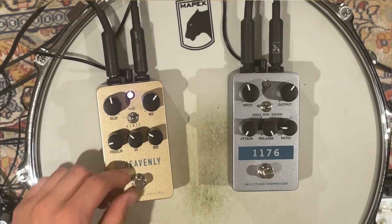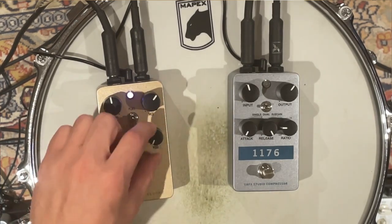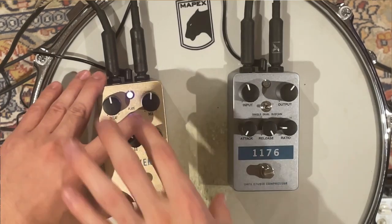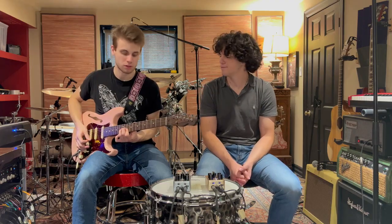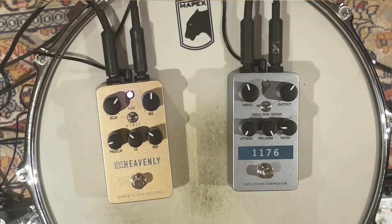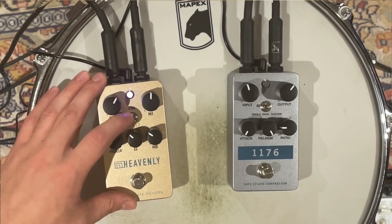That sounds great. The mod knob — the further down you turn it, the more you're turning off the modulation, and the mix knob adds more reverb into the signal. Let's try the bright color setting as well. I thought I liked the dark one, but the bright one actually sounds even better — that sounds lovely.